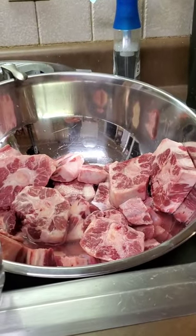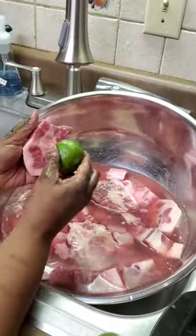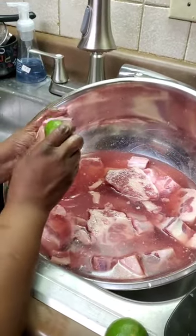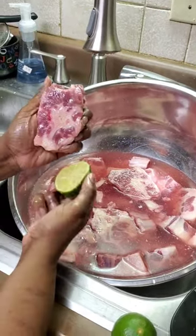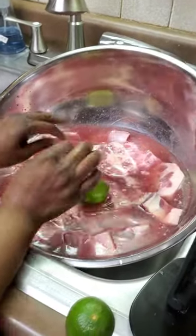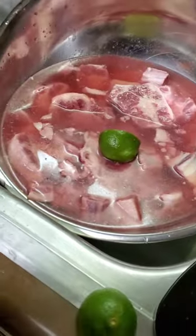Get that vinegar in there with that cool water and start circulating it around. All that blood is gonna start to come out into your vinegar water. Then take your lime and begin to scrub — scrub this really good all over, get in there. You'll begin to see it change and get all of that residue off.